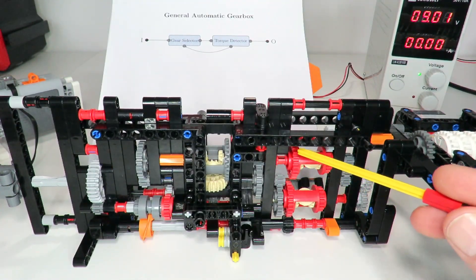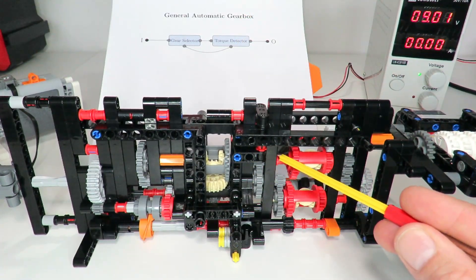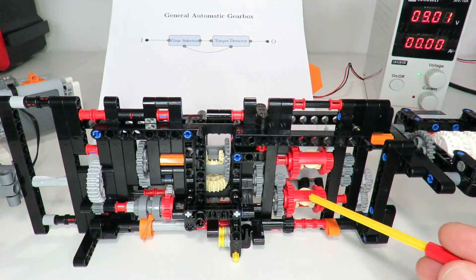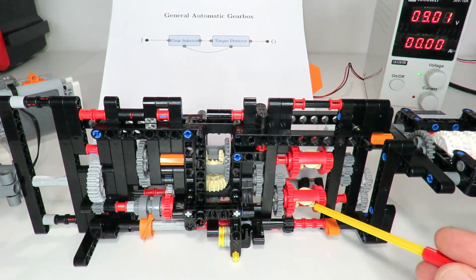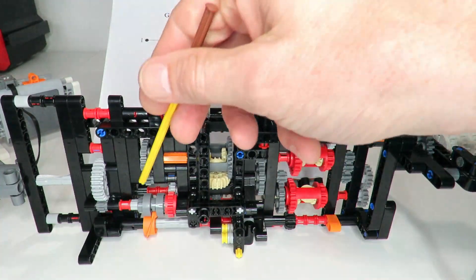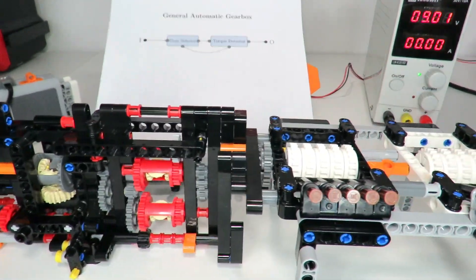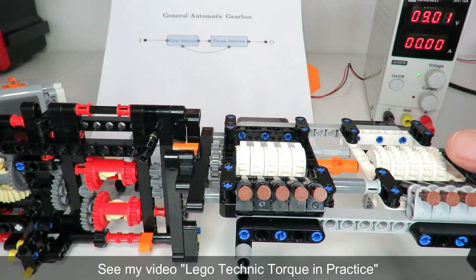Stage two is the torque detector mechanism on the right. The output of stage one comes through an axle straight into the summing differential. The other path goes through the bottom path where the torque detector is. As shown earlier with the power diagram, we have a down-gearing of 1/9 here — a 1/3 and 1/3 — passing through the torque detector, which when activated will disengage the gearing mechanism on the left. Everything is summed through the differential to give the overall output, which is connected to a torque creation mechanism for testing the gearbox.